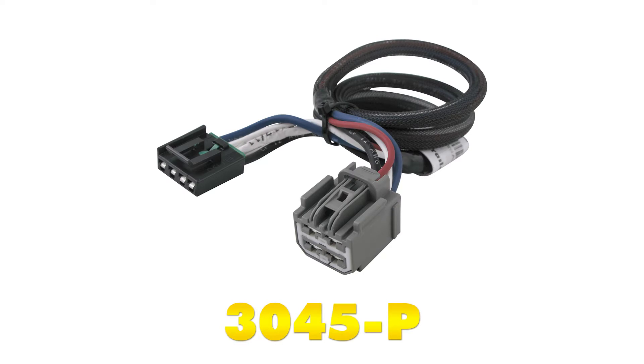To aid in installation, we're going to use the Ticantra plug-in wiring adapter, part number 3045-P.